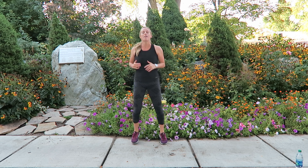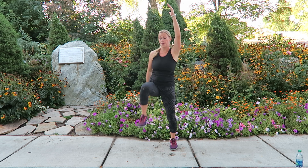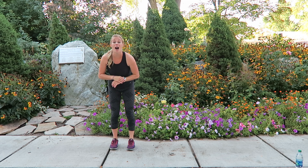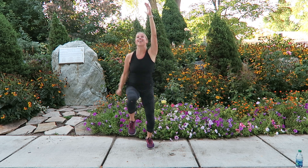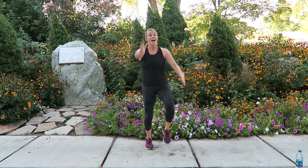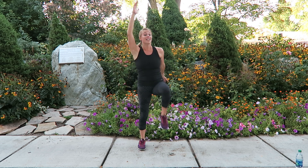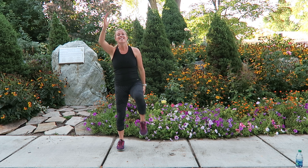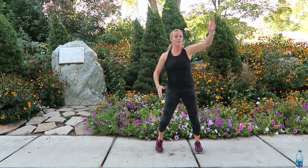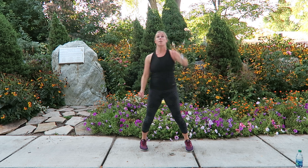We're going mountain climber side to side — it's a lateral mountain climber. If you can, add in a little bit of a hop. Low impact high knee — I'm sticking low impact. Remember you can add in that hop if it doesn't bother you or doesn't make you feel like you have to go to the bathroom — no joke, TMI when you're pregnant. Drive those knees up, 10 seconds to go — move number eight of 20.